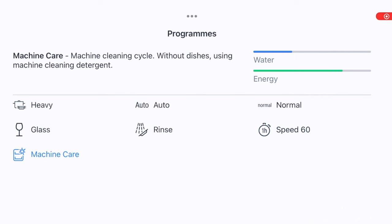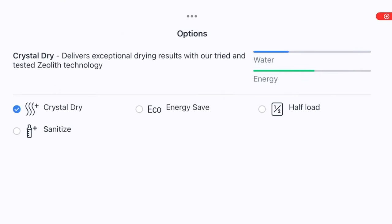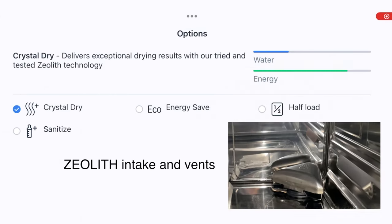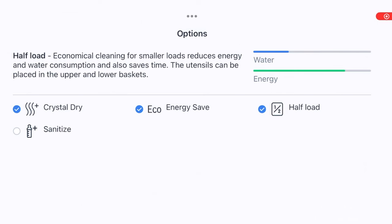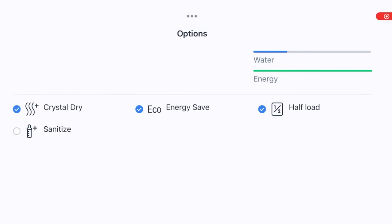Machine Care is used for cleaning the dishwasher itself. I'll leave my setting on Normal for this demonstration. Now going through the options: Crystal Dry uses zeolite crystals to generate heat while pulling moisture out of the dishes — Bosch is I believe the only manufacturer that does this. Energy Save drops energy consumption slightly by making the wash take longer but lowering the heat. Half Load allows savings if you're only filling the machine at half capacity. Sanitize runs a very high temperature cycle to sanitize the machine.